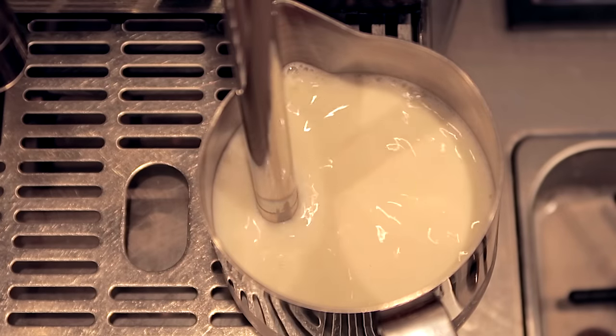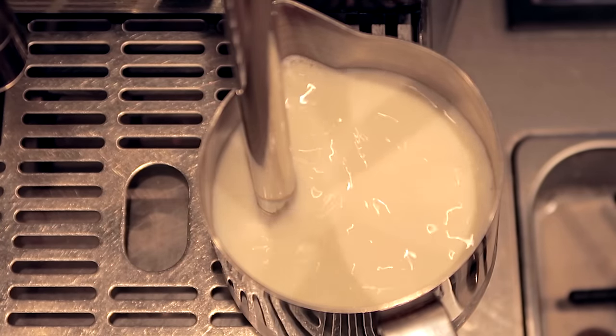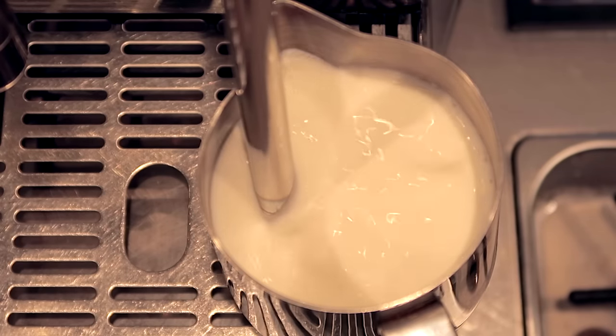Now if you get that positioning dialed in and perfect, instead of you having to lift the pitcher up to kill the introduction of any excess air and stop the stretch, what's gonna happen is as the milk starts to expand and stretch, it's gonna automatically bury that steam wand tip and cut off the introduction of air all by itself. You don't even have to touch it at all. So what this does is it really frees up some motion — you put the pitcher there, turn it on and all of a sudden you're hands-free.